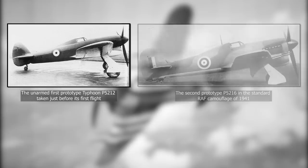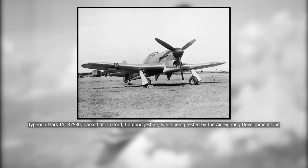The prototype flew for the first time on the 24th of February 1940, but several issues delayed its entry into service to September 1941. This was the start of a very rough first year, where further problems surfaced. The Napier Sabre engine had a bad relationship with cold weather, faulty valves, and was prone to engine fires at start.